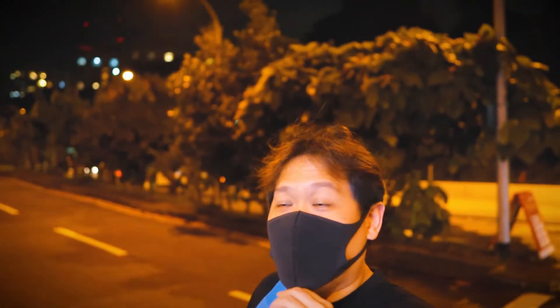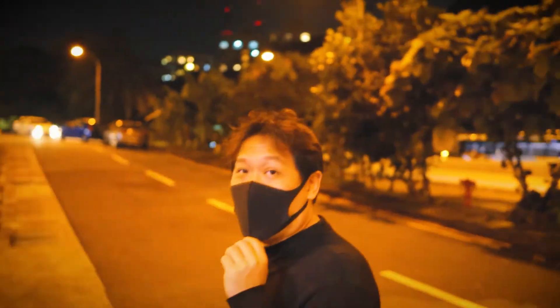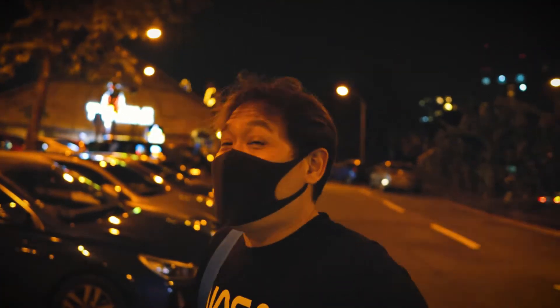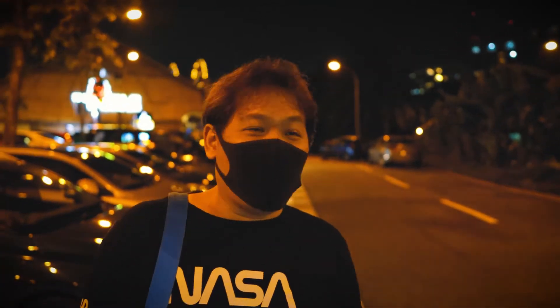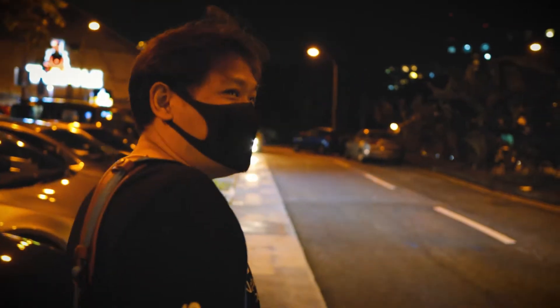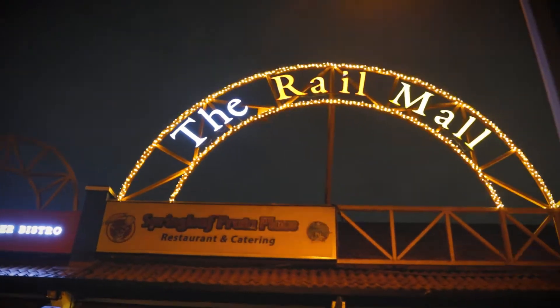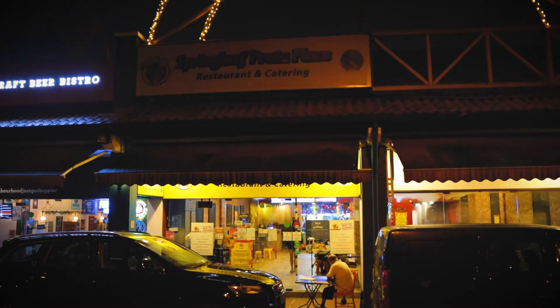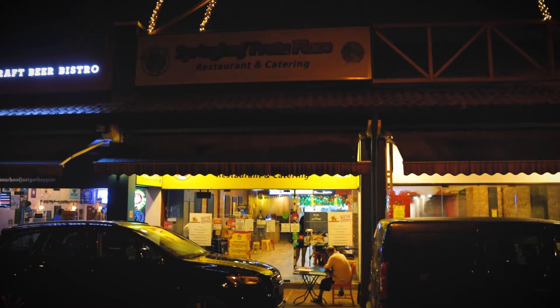We are here at the Railway Mall trying to get something to eat. You want Subway, but there's Prata here. Subway is common, so we will have Prata — that's what Faiz said. Here we are at the Railway Mall and this is where we are having our dinner: Springleaf Prata place.